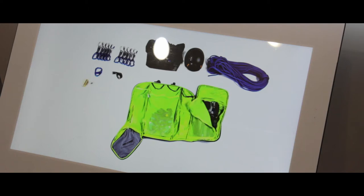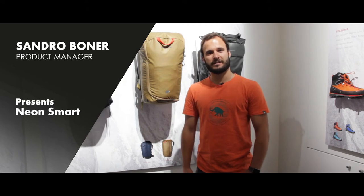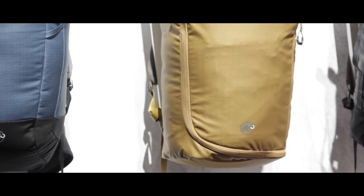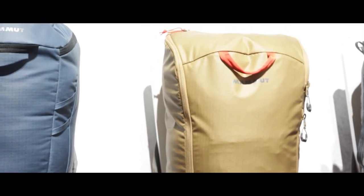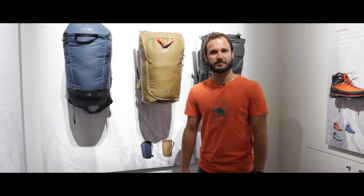Hi, I'm Sandro. I'm product manager for backpacks and airbags at Mammut. I'm today presenting you the new Neon Smart — that's this one here. It belongs to the new Neon line. It's a true cragging line, really made for climbing, sports climbing.